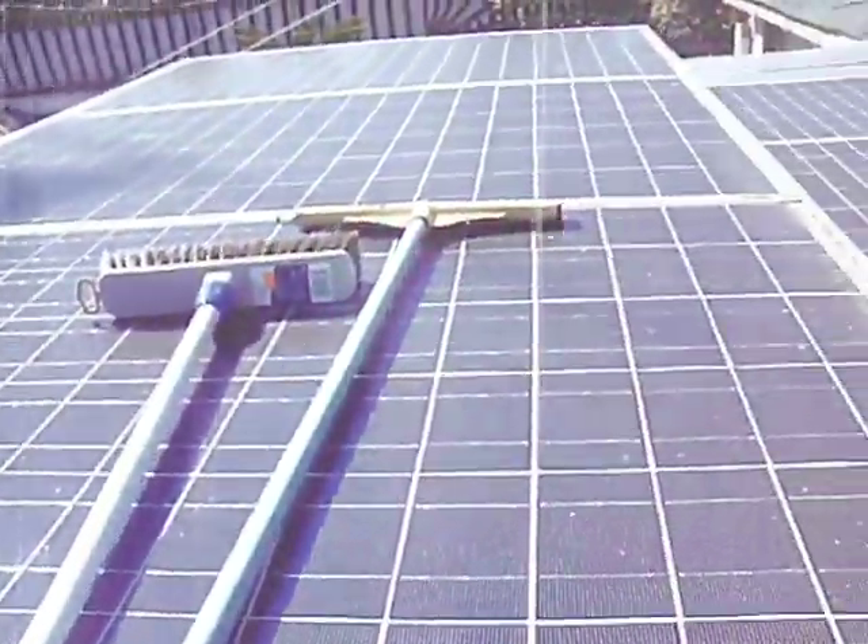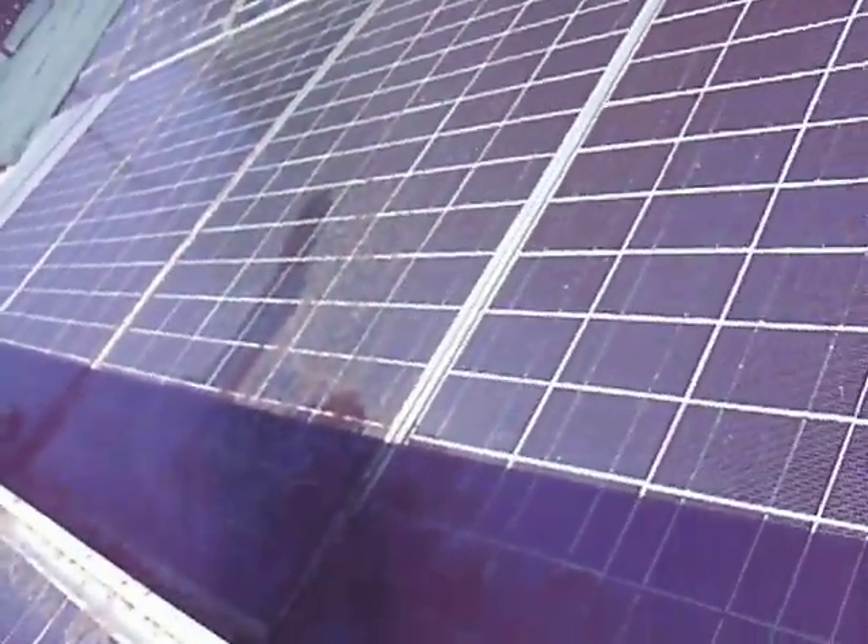These ones up here aren't too bad, but down here it's severe where the water collects. It doesn't run off fast enough, and the problem is you have to have them flat when you're on the equipment.